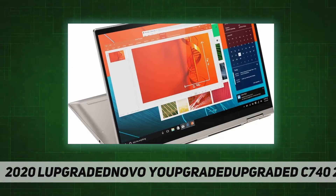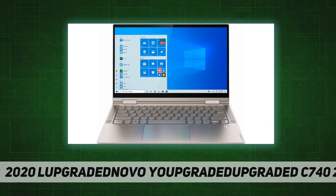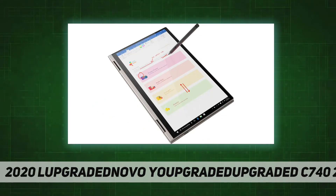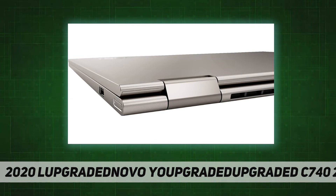Intel UHD Graphics, 10th Generation Intel Core i5-10210U processor, 256 gigabytes solid state drive, 8 gigabytes RAM. 360 flip and fold design offers four versatile modes: laptop, tablet, tent, and stand. Backlit keyboard and fingerprint reader included.